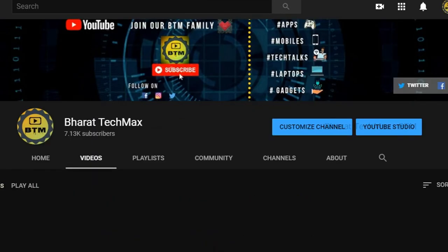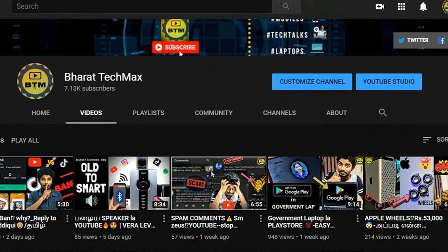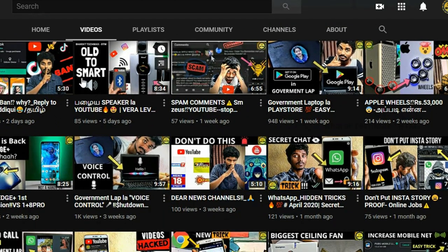You can post a lot of comments in the channel. It will get a lot of comments in the channel.